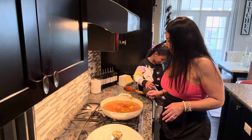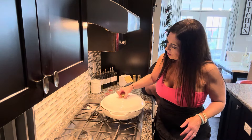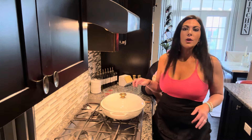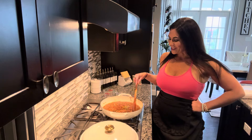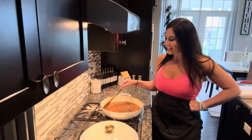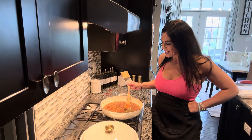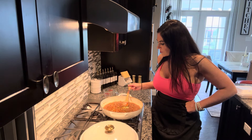We are going to get our spoon out of there, cover this up and leave our lid cracked. We are going to simmer this for 45 minutes. Our soup has now been simmering for 45 minutes — it smells amazing — and it is time for us to now take these bay leaves out and our thyme sprigs.